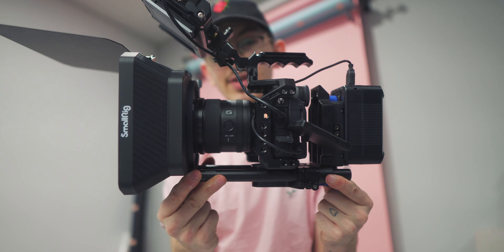Today we're talking rigs, specifically this one. This is as rigged up as you can possibly get a Sony A7S III, and we're going to be breaking down this rig today. It's not a full cinema rig because I'm missing a few things, but this will definitely turn some heads. This is the ultimate A7S III rig.